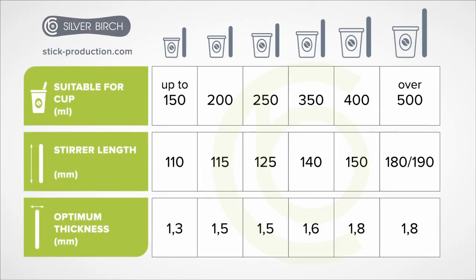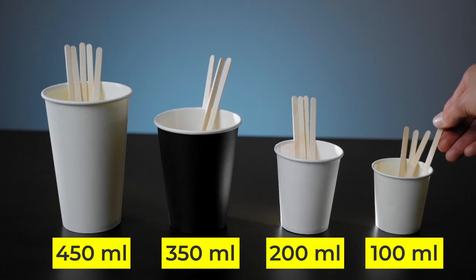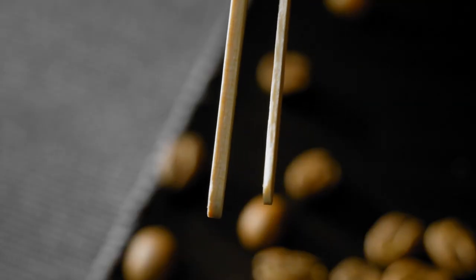So, to avoid mistakes, follow the simple rules for choosing stirrers: the availability or lack of individual packaging, optimal length for your drinks, processed edges, and remember — the longer the stirrer, the thicker it should be.